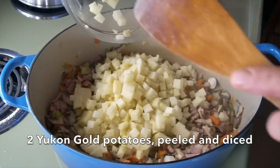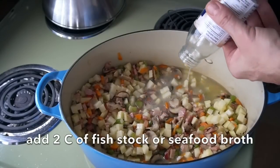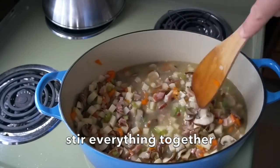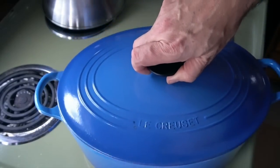An aficionado will tell you a chowder is only a chowder with the addition of potatoes. Diced potatoes go into the pot along with some serious flavor — this comes from two bottles of clam juice and two cups of fish stock. If you can't make your fish stock from scratch, you can buy beautiful stocks now in the supermarket. Stir the liquid, potatoes, and vegetables together. We're reducing the temperature to simmer, cover, and cook for 10 minutes.